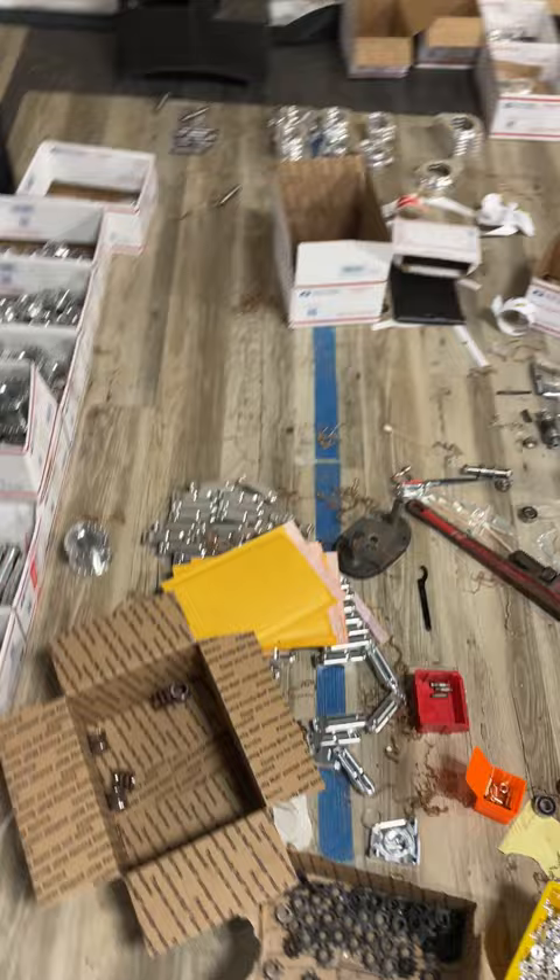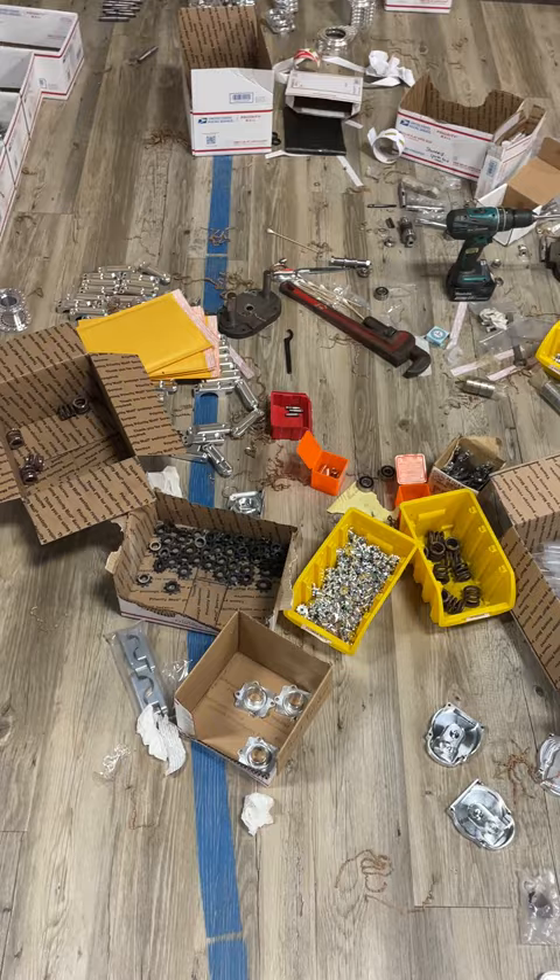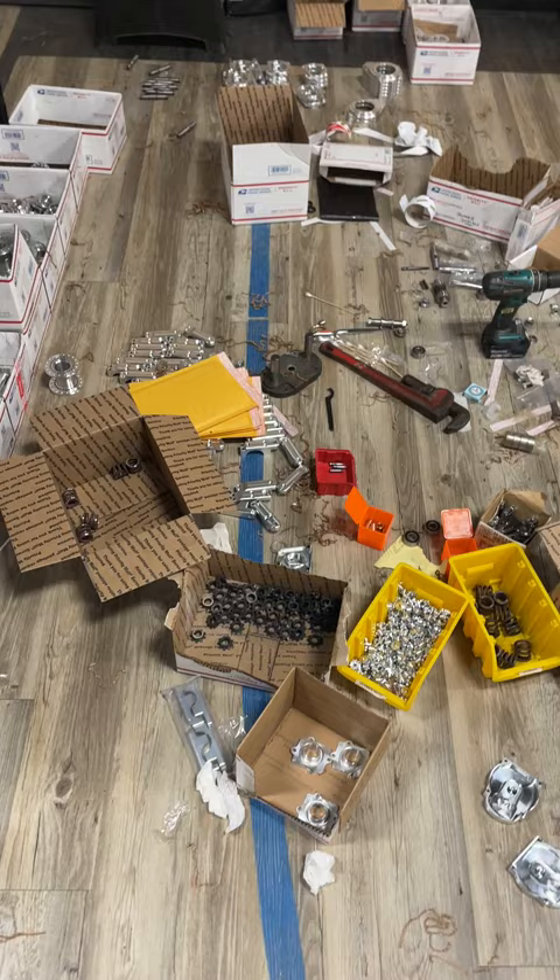I'm trying to keep these videos coming every single day, even if it's only a 30-second video. This is embarrassing — look at this mess. We're getting there though. I need to clean up; luckily a lot of this is going into boxes and being shipped. Thanks again everybody, talk to you tomorrow.